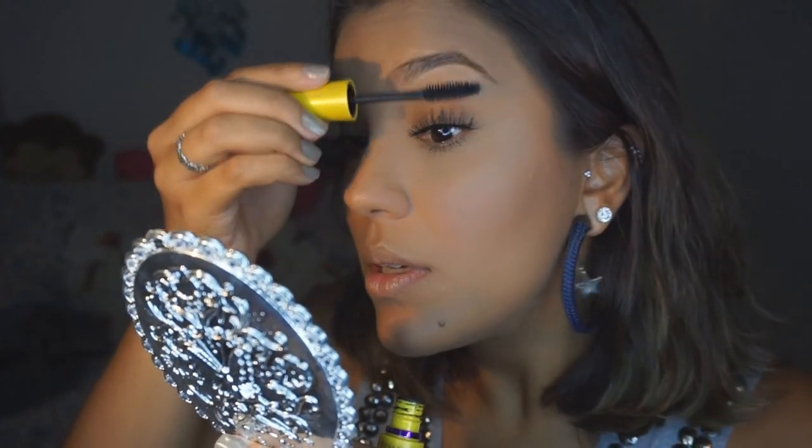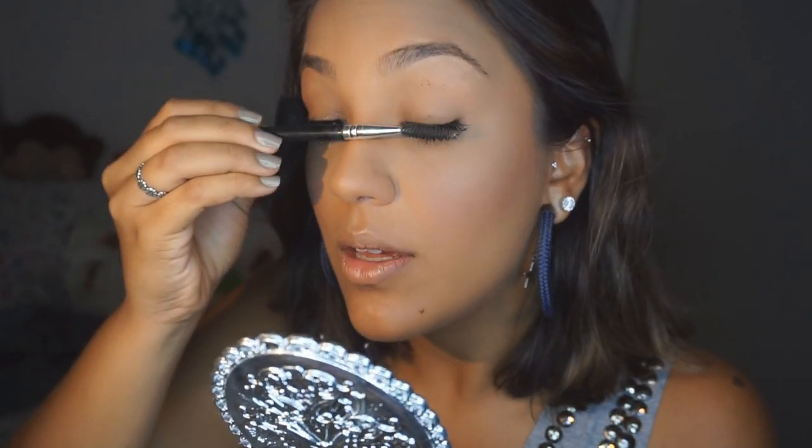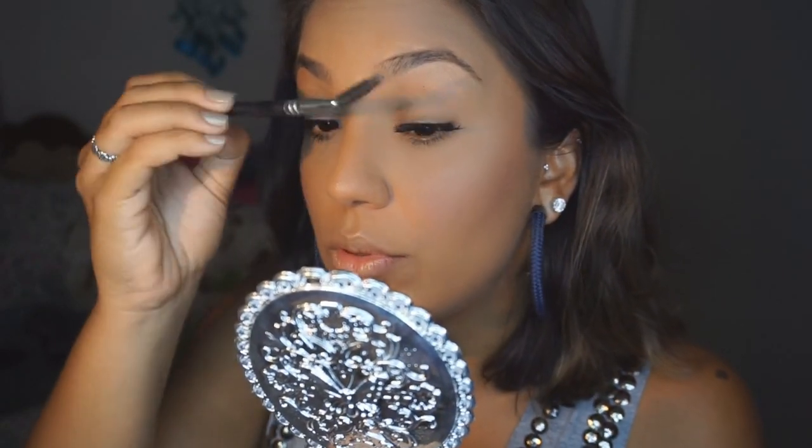Vou fazer o mesmo procedimento do outro olho. Se você achar que começou a empelotar, por exemplo, você pega o seu rímel, tira o excesso dele todinho aqui na tampinha, e vem com o mínimo possível de produto, penteando. Essa sujeira você não precisa se preocupar agora. Ou você pode também vir com uma escovinha de sobrancelha limpa — eu acho que fica até melhor porque a gente não corre o risco de colocar mais produto. Vai separando.